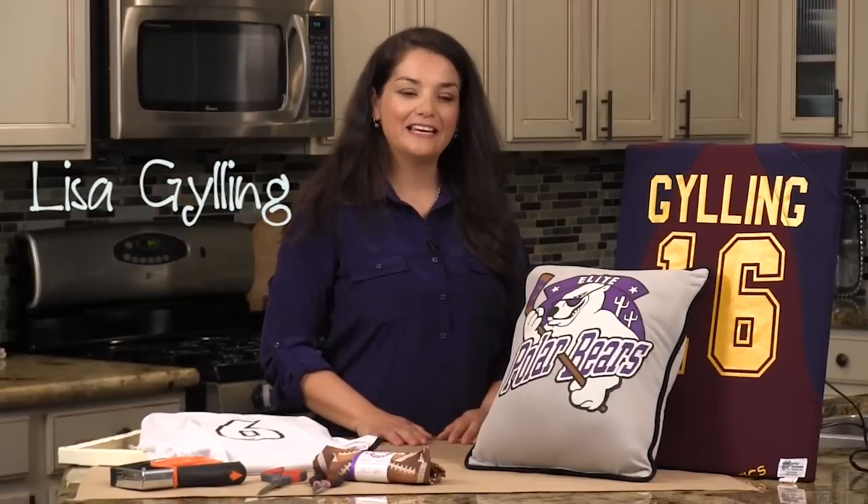Hi, I'm Lisa Gilling. Today I'm going to show you how to make wall art out of sports jerseys.